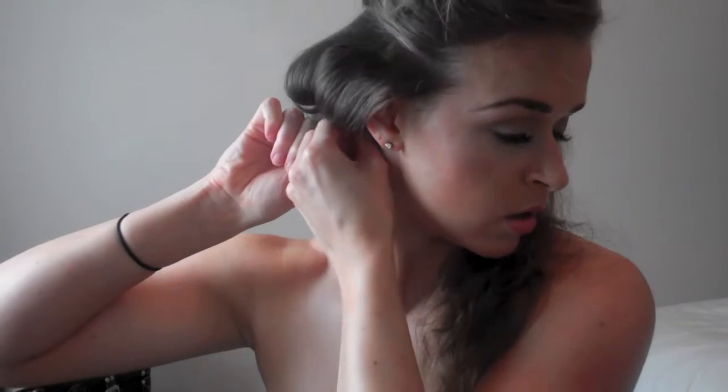Just twist it around your fingers and then pin it into place. It's a bit tricky around the ear but try and make sure that the pin curl is secure because you don't want it to fall out during the setting time.